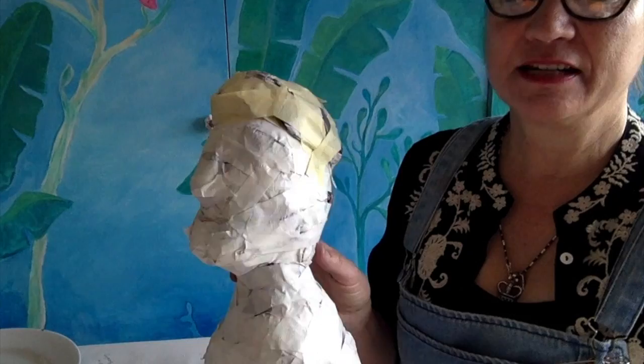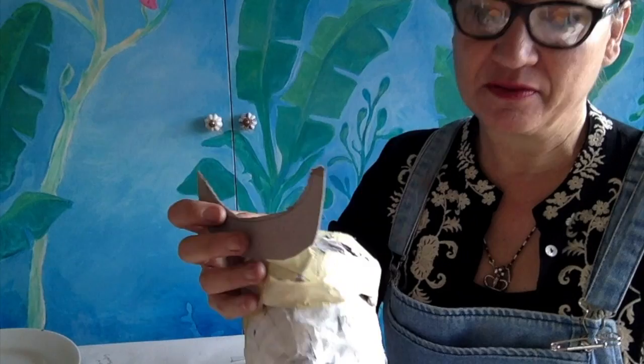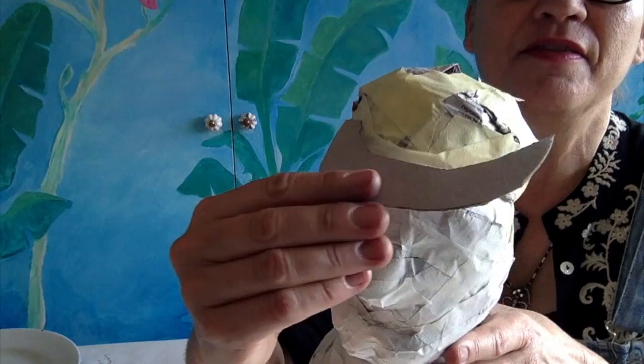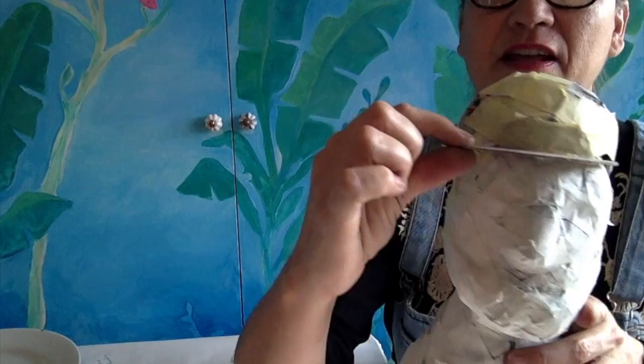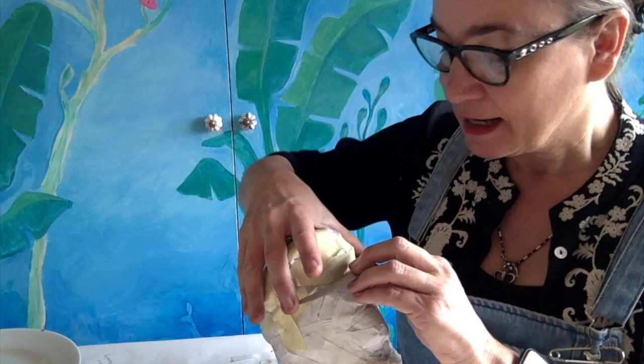Sailor Popeye is coming along well — he's got his little double chin and I've started work on his hat. Popeye has a little peak on his hat, so I've used a bit of leftover cardboard from when I cut out the oval base. I've kept that curve so it'll fit in nicely and snugly as the visor. I'll trim it up a little bit and tape it into place.